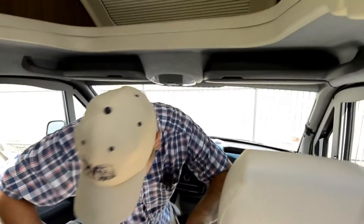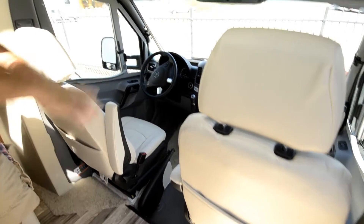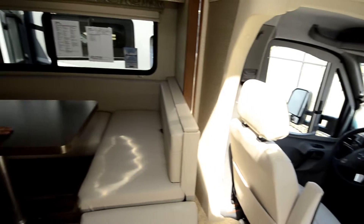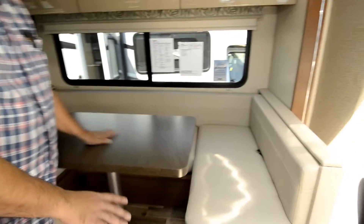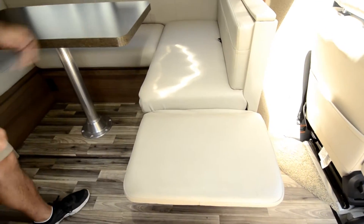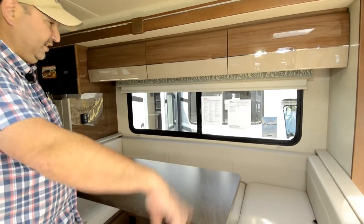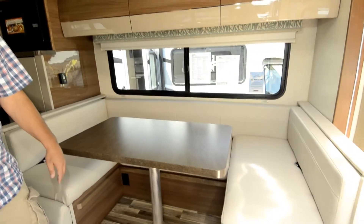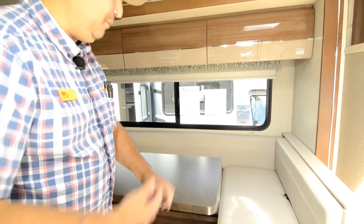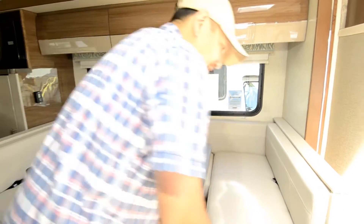The seats right here do swivel, so they both turn around and point this way. Another really nice feature people love is these extend up so you can lock them up and have a foot rest. So if the TV is over here, you can sit this way and watch TV, or have extra seating for more people. This also converts into a big bed.